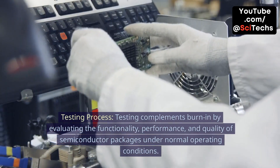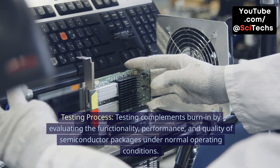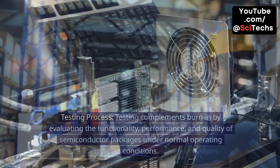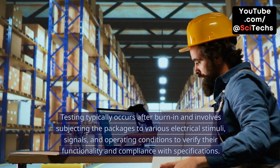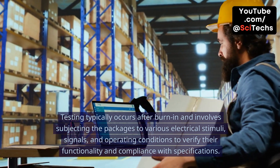Testing process. Testing complements burn-in by evaluating the functionality, performance, and quality of semiconductor packages under normal operating conditions. Testing typically occurs after burn-in and involves subjecting the packages to various electrical stimuli, signals, and operating conditions to verify their functionality and compliance with specifications.